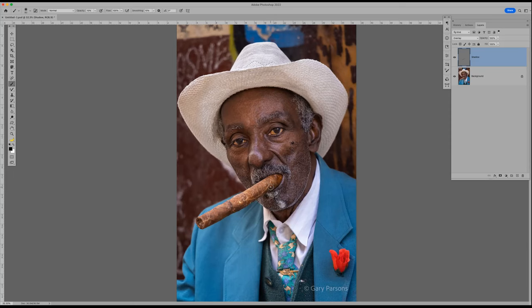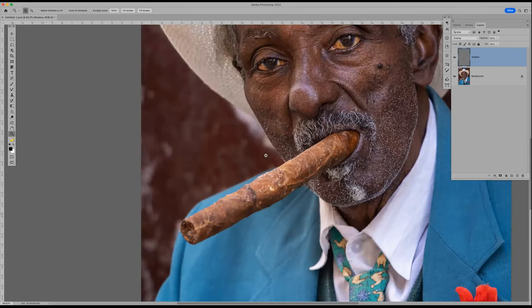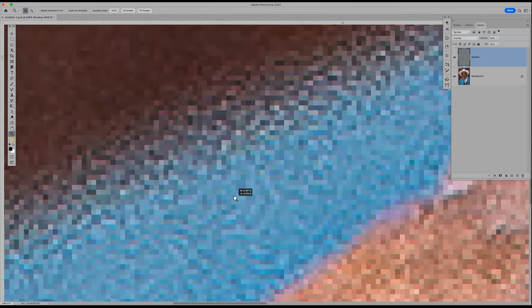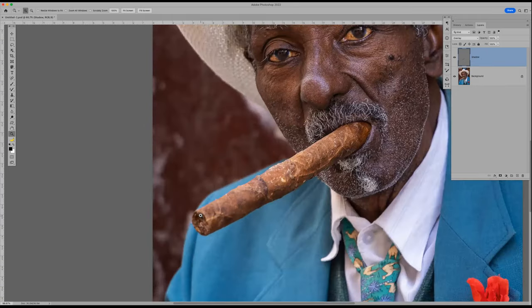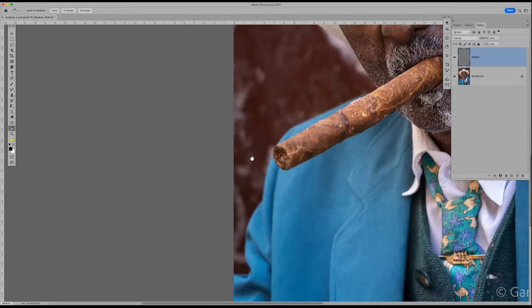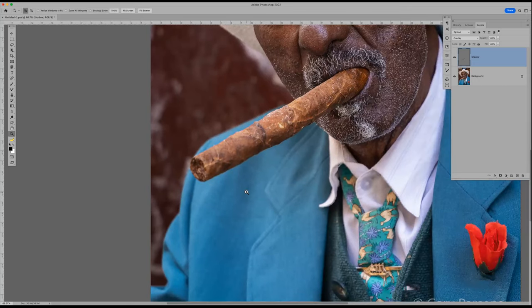I'll zoom in a little bit so you can see what we're doing. My keyboard shortcut isn't working — hitting the spacebar and nothing is happening — so I'll use the hand tool to move over. What I want to do is burn the end of the cigar down just a little bit. Let me go back to my brush tool, make it a little smaller, and just kind of burn the edges down and darken the outside.